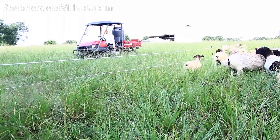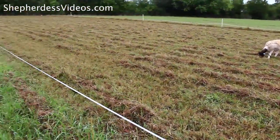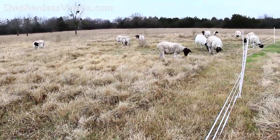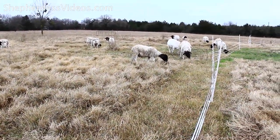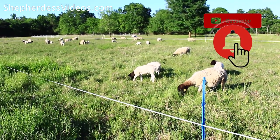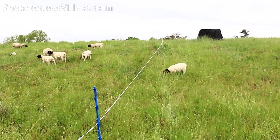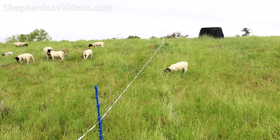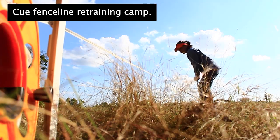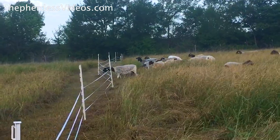I worked on a single strand very successfully for about September through December. In December, I was leaving them in the paddock for about one week, so I would string up three strands for their winter paddock. I tried to return to a single strand once spring came, and they did okay until the lambs came. So basically what I did was return to square one, but with a more powerful charger.